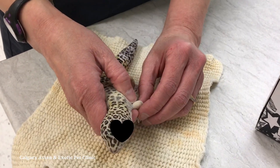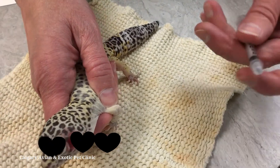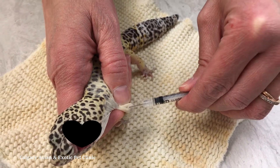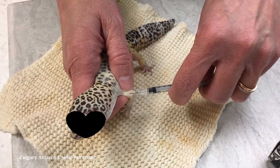After you withdraw the needle, place your finger over the site of insertion for a few seconds to prevent leaking of the medicine. When the next treatment is due, use the opposite front leg and keep alternating sides with each treatment.